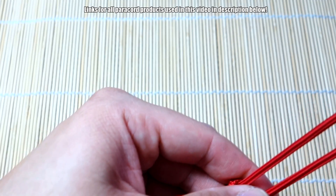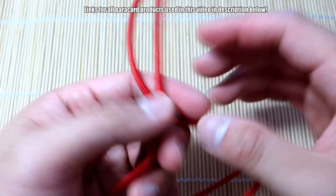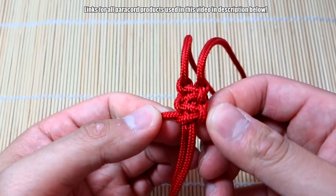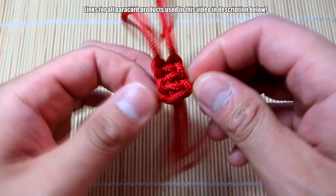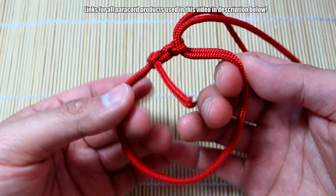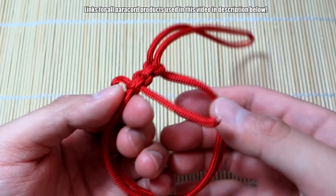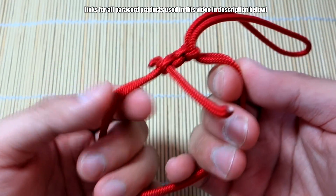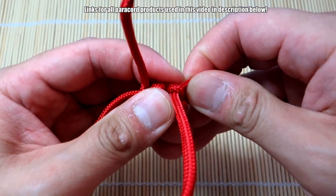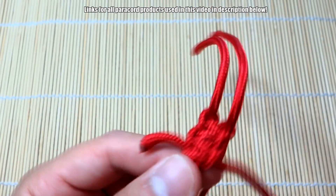So this part will be our wrist strap here, and this part will be the part that attaches to the camera. Now that we've got our core set up, you can snip and singe these extra excess pieces if you want. This length here will be the part that attaches to your camera, and then this length will obviously be the wrist strap part. You'll have to estimate the exact length you'll need, but you can adjust as you go.